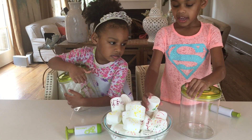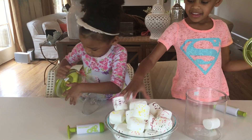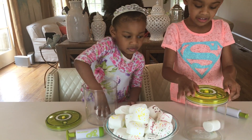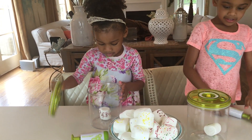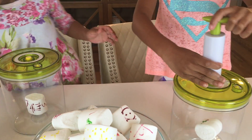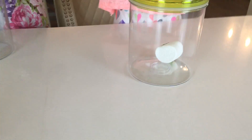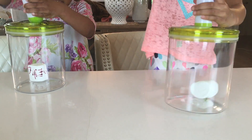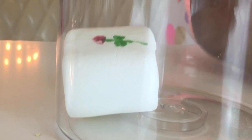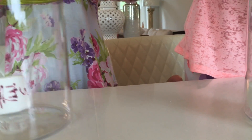Why don't you start with one marshmallow? You can't get your top open? Just put one, let's start with one. Put the top back on. Alright, the other way, Ellie. Start pumping, Naya. Keep pumping. You see that? It shrunk it!